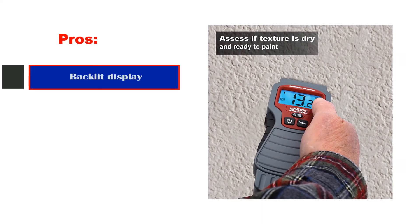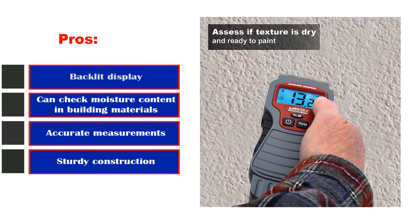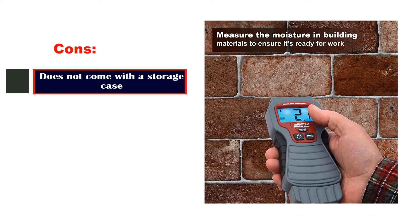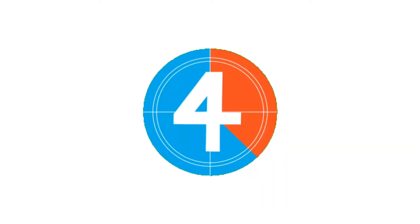Pros: Backlit display, can check moisture content in building materials, accurate measurements, sturdy construction. Cons: Does not come with a storage case.